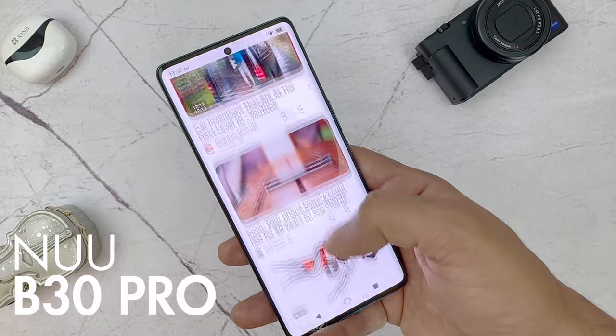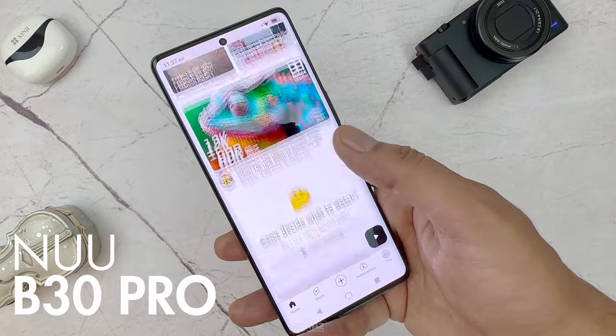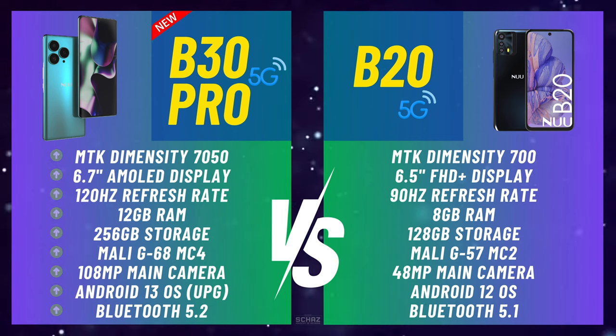But first, let's have a quick look at the specifications comparison of this new model versus the previous B20 model. This new B30 Pro model comes with a much superior processor, a bigger AMOLED screen with higher refresh rate, a higher RAM and internal storage, a more powerful graphics processor and an extremely powerful main and selfie camera, plus many other important upgrades. This is surely a far superior model than the previous B20 version.